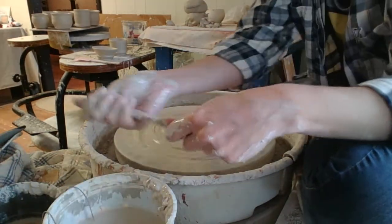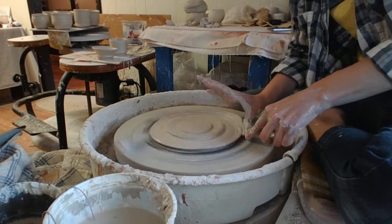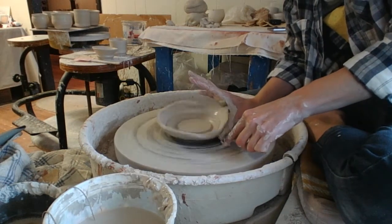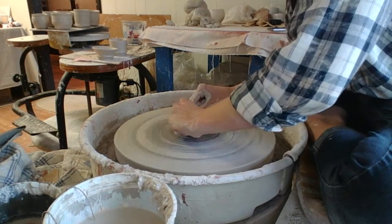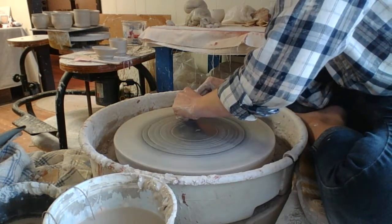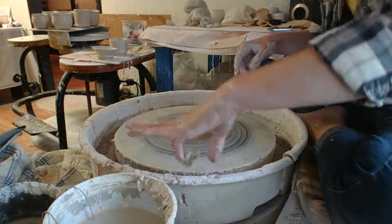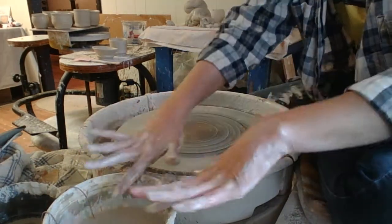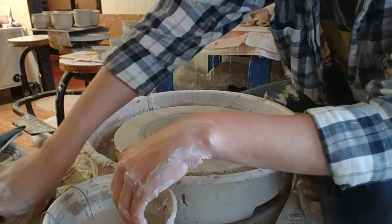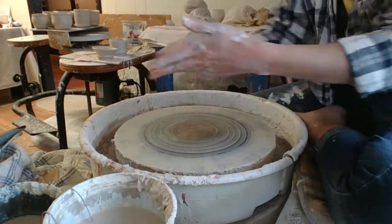Cleaning off the wheel — important part. All this clay that's still sitting around here I'll re-wedge and re-mix. This is always so satisfying. This is a very good way to sharpen your tools — this thing is getting to about a razor-sharp edge. Fell in the splash pan. There we go, good enough. And there we go. Peace!